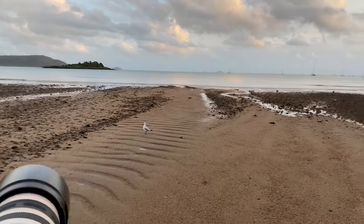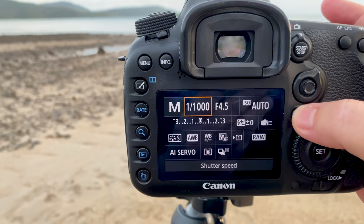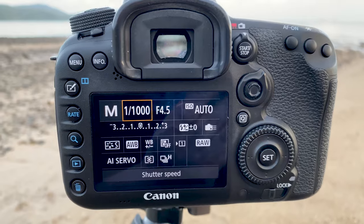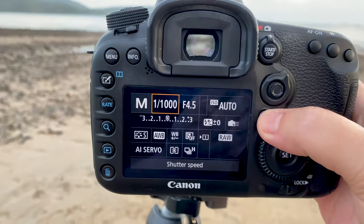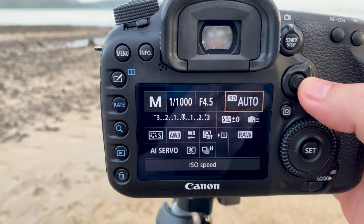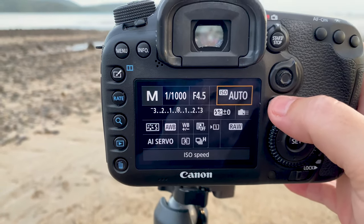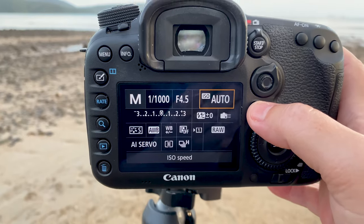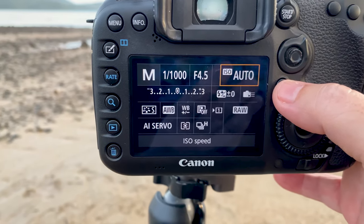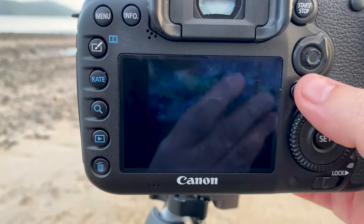I set manual mode for birds in flight. I set a minimum of 1/1000th of a second — the sun hasn't fully come up, but ideally I want 1/2000th. I have f4.5 at the moment due to low light, but as I get more light I'll increase that to around f8 ideally. I set my ISO to auto, but I take note of it — if it's too high I'll decrease shutter speed or lower the f-number. I don't like going over ISO 3200 on this camera, which is a 7D Mark II.